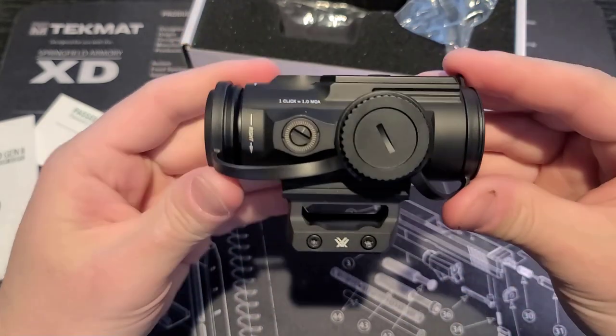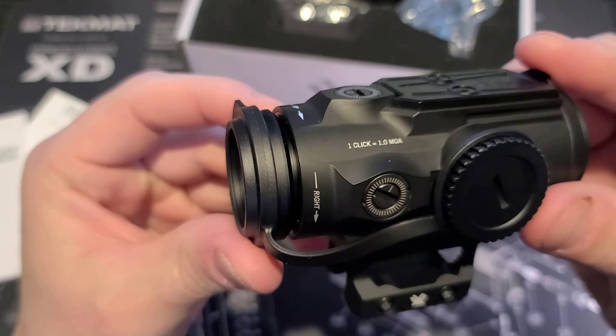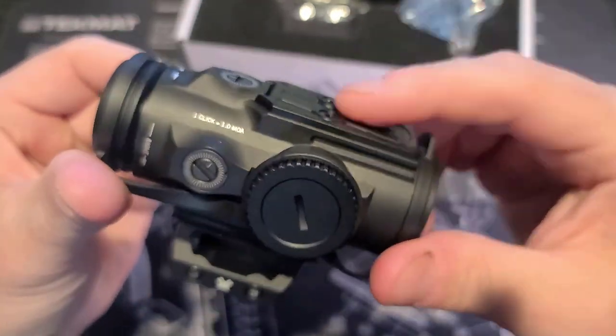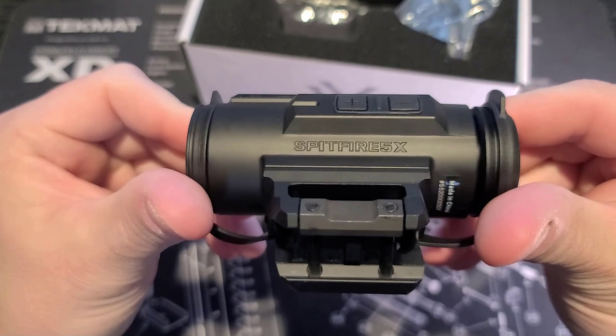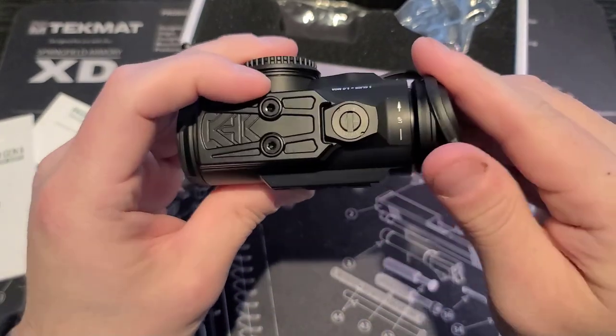The lens cover has an attachment loop which goes around the battery cover. On the top, this is where you would mount your red dot if you want to do so — just note that you can only do that on the 5X model. There are nice rubber buttons on the side with the Spitfire engraved into the casing. It is made in China, for those of you that find that important.